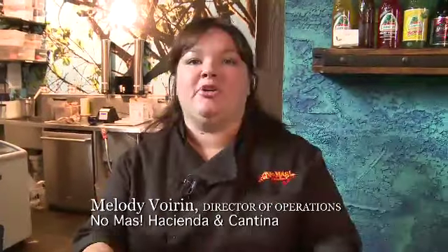Hi, I'm Melody Voren, chef of No Mas Cantina. Now I know many of you are familiar with our margaritas, but after a night of drinking margaritas, sometimes you need a little something to pep you up. That's why we have our chocolate and espresso bar, Adios Cafe, and I'm going to make a Mayan mocha that's sure to put a pep in your step.